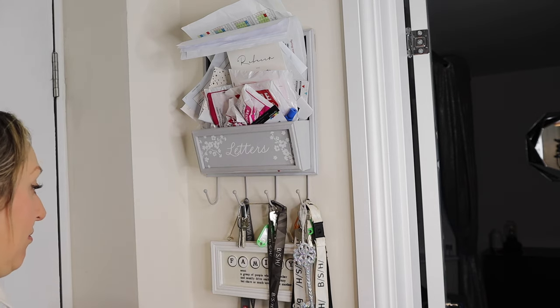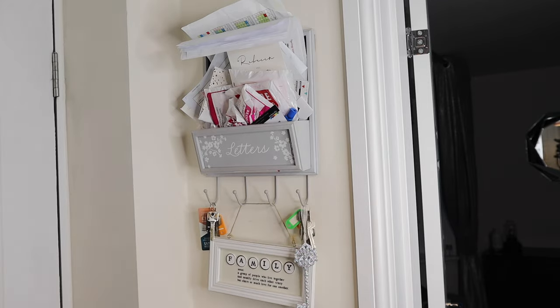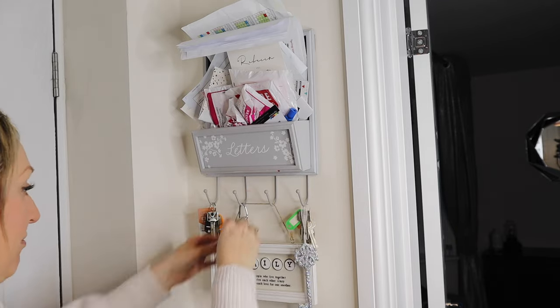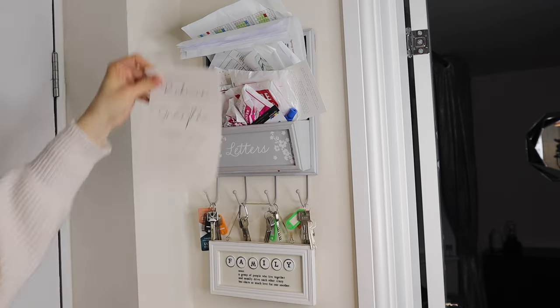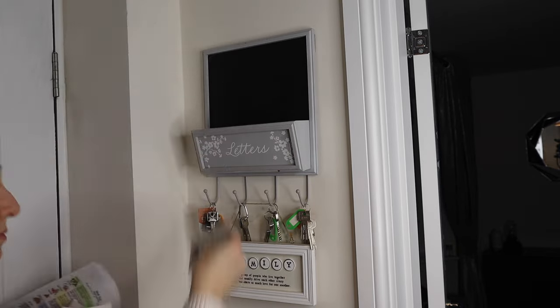Another dumping area is this letter tray and key hook — this is just where I'll put letters from school, wedding invites, kids' party invites, things like that. So I just need to have a really good clear out of this.